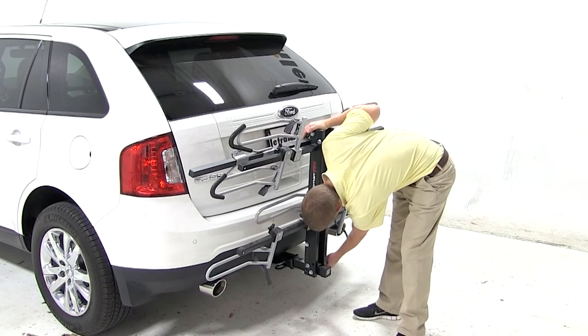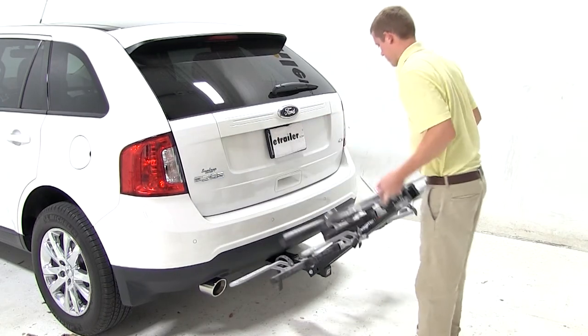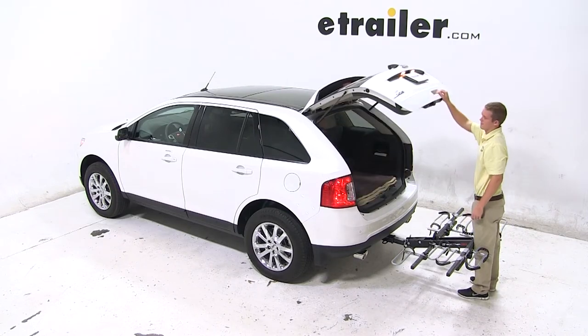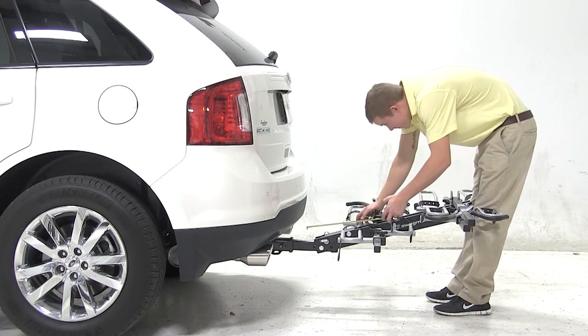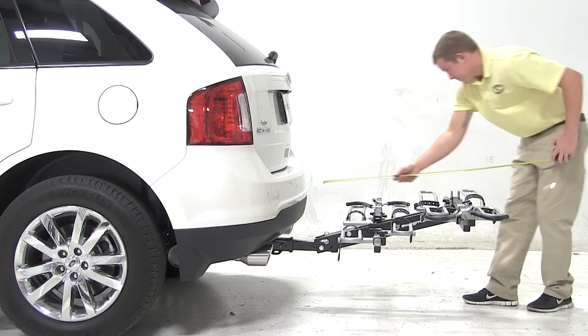We can now remove the silver pin at the base of the bike rack and tilt the platform down. With the platform down, you can see that we can easily access the rear hatch. With the platform down, we have about 18 inches of ground clearance. The closest part of the bike rack to the closest part of the vehicle is about 11 inches, and we've added about 40 inches to the overall length of our Edge.